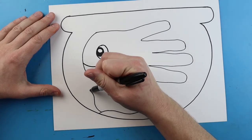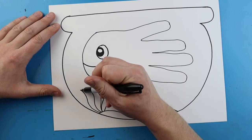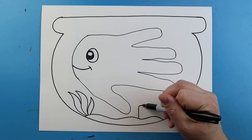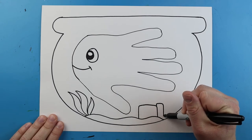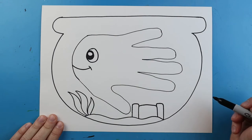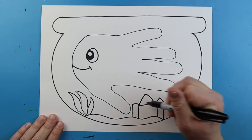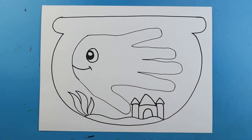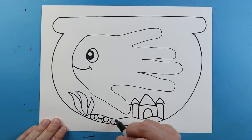Once that's done, make a little wavy line across the bottom for some gravel. You can add details like wavy lines going up and down for plants — maybe a little bit of seaweed. You can also draw a castle: make a little square, then two rectangles on each side, a triangle on top, and two more triangles on each side. Add a tall arched doorway and you've got a little castle. Inside, add some small circles for gravel details.